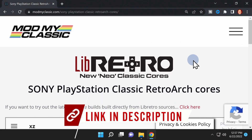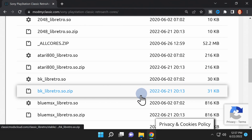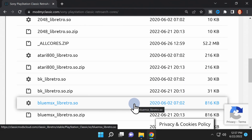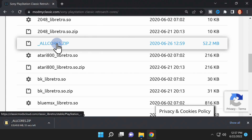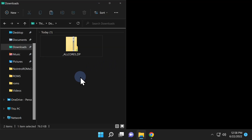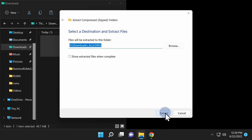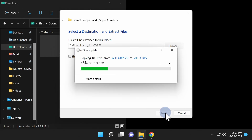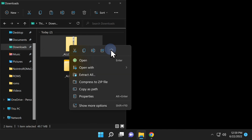Retroarch for the PlayStation Classic only ships with one core, but they're all readily available on the Libretro website — I have it linked in the video description. Scroll down through the list of choices until you find the file called "_all_cores.zip". Click on it to download it to your Downloads folder. Winning with Retroarch is all about putting the files in the right places on the USB drive. Start by extracting the newly downloaded set of cores from your Downloads folder. Once fully extracted, delete the zip file to eliminate clutter.